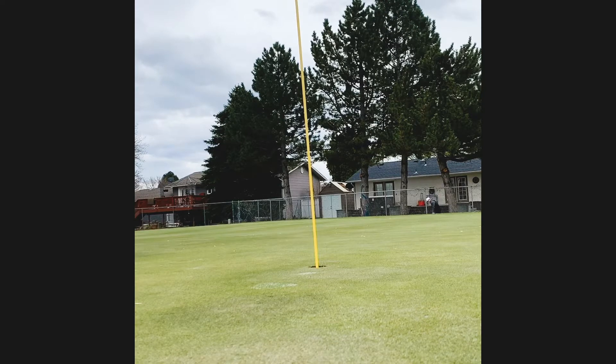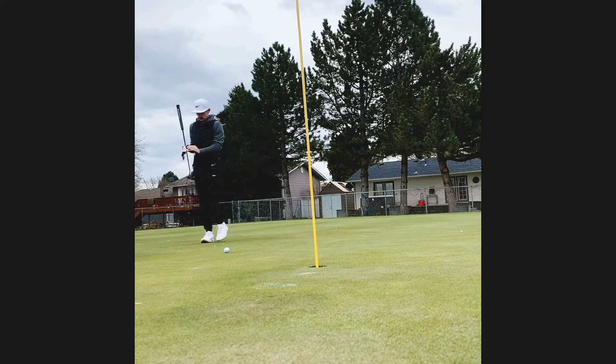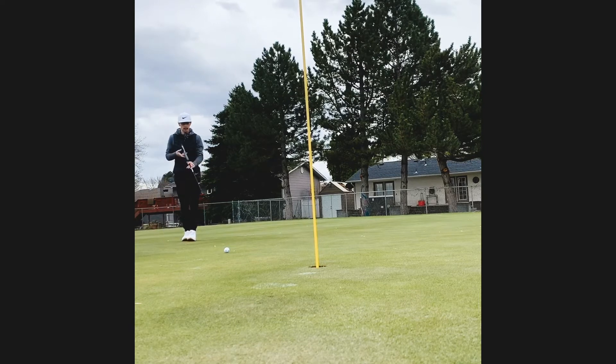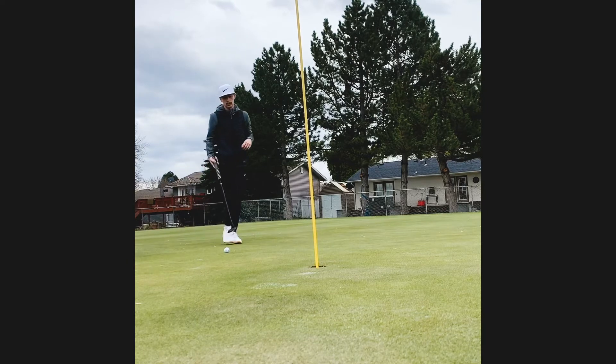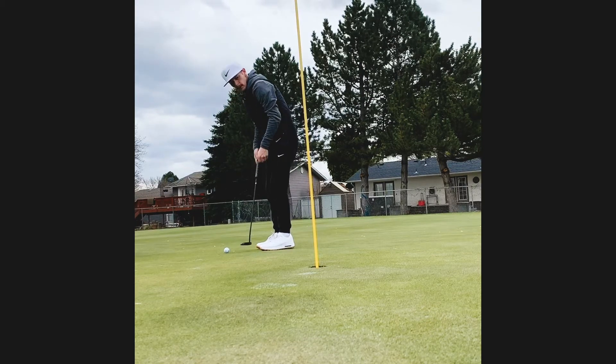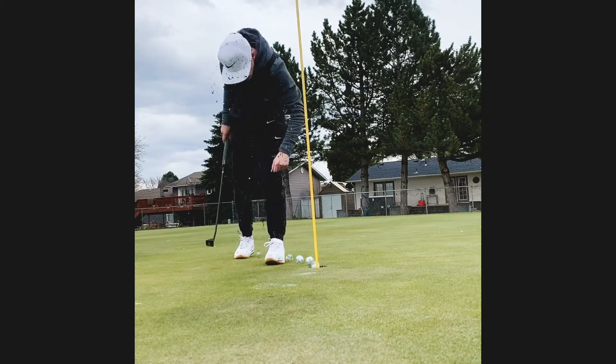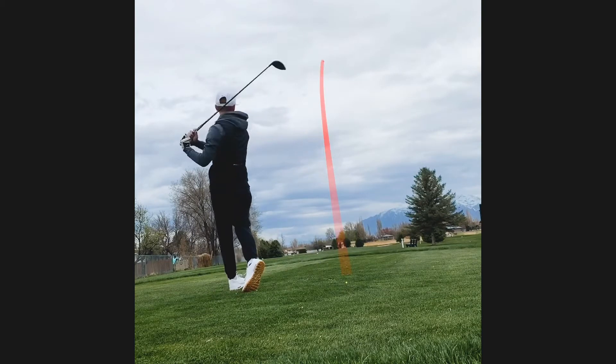I have a little chip for my third, trying to get up and down. If you can get up and down most of the time — because you're not going to hit every single green — you can save a lot of scores. I was pretty happy about that chip; it released exactly how I wanted to with the 60 degree. Just getting up to the green, coming off a bogey I really wanted to save par, so I took my time — and boom, par save. It was only about five feet but it was worth it.